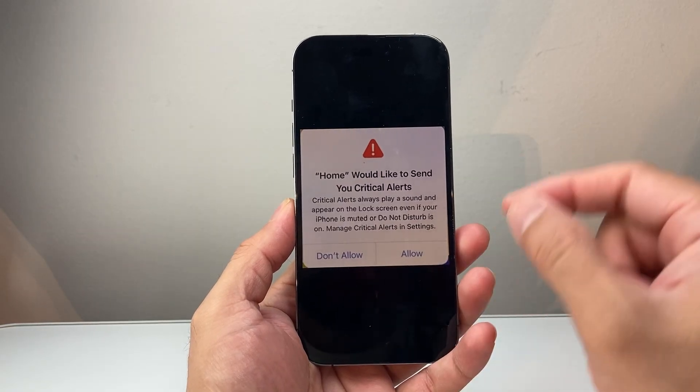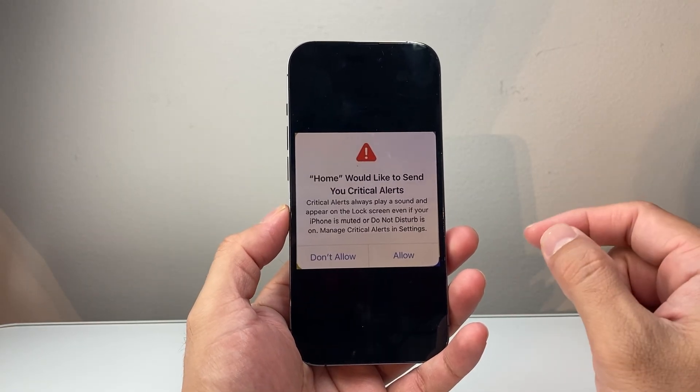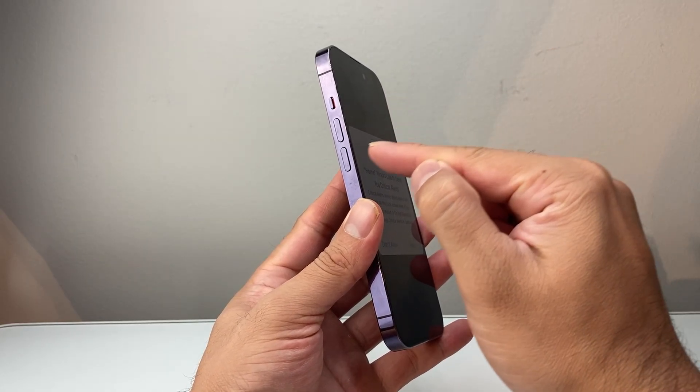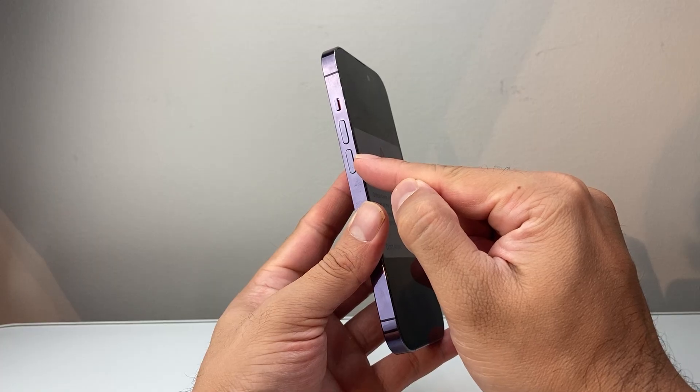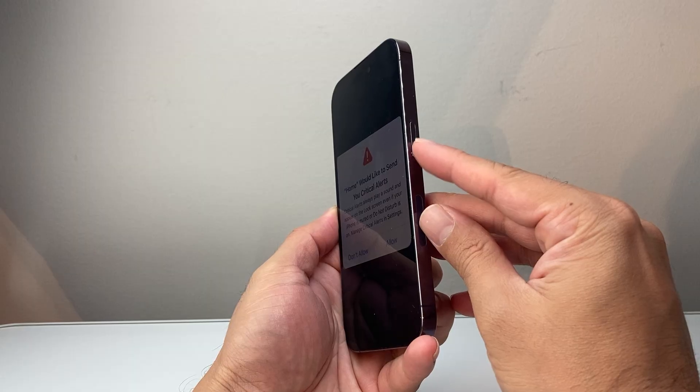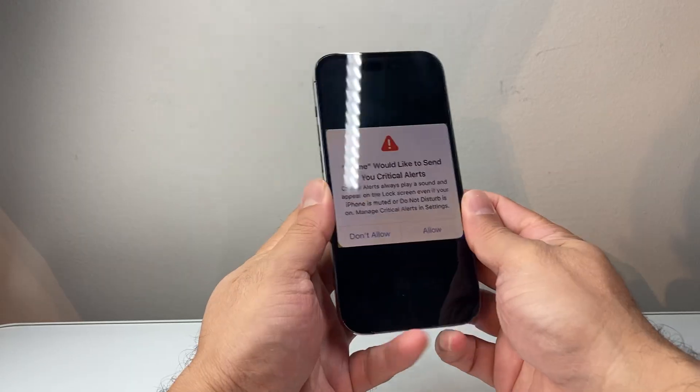So what you need to do is force restart your phone. In order to do that, first thing you're going to do is quickly press and release the volume up, and then quickly press and release the volume down one after another, and then hold on to the big side button until the screen goes completely black and the Apple logo appears.